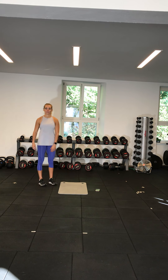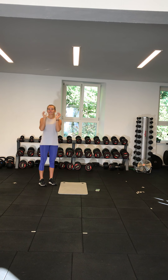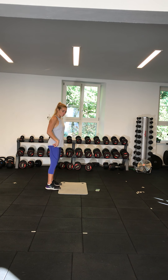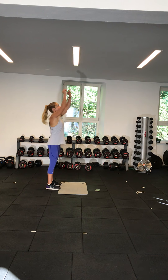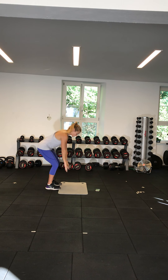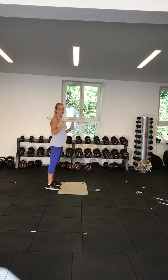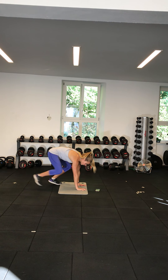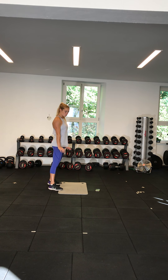Our first exercise is essentially burpees. I'm going to give you different variations. If you are a complete beginner, your burpee is going to go just touching the ground and touching the seat — just touching the floor and back up. That's variation one. Variation two is the step back burpee: hands down, step your feet back, step your feet in, stand up.